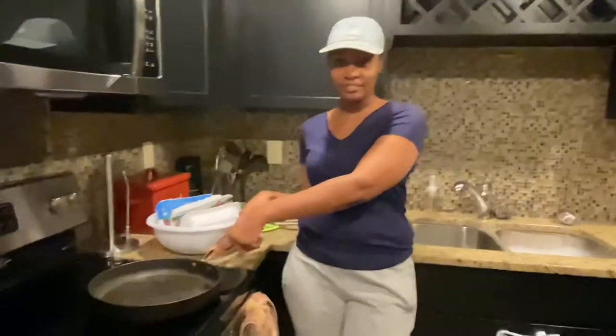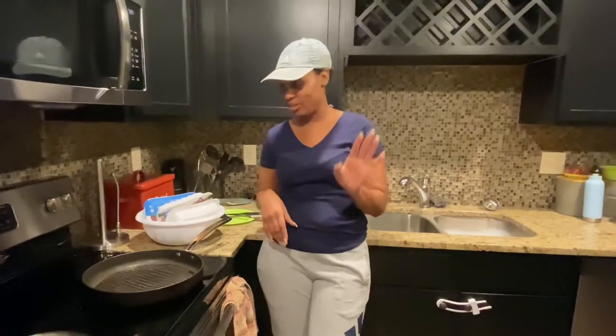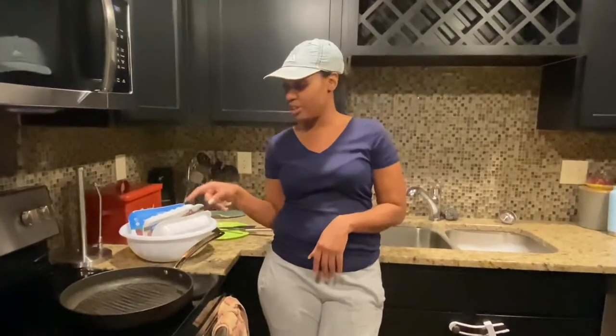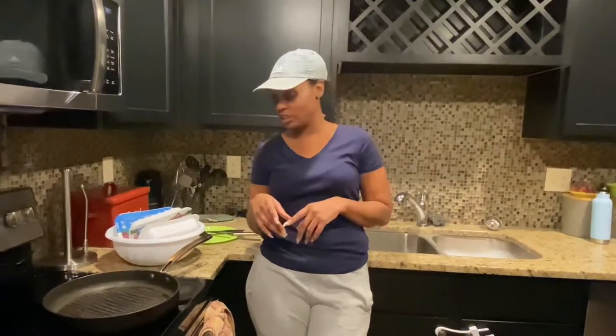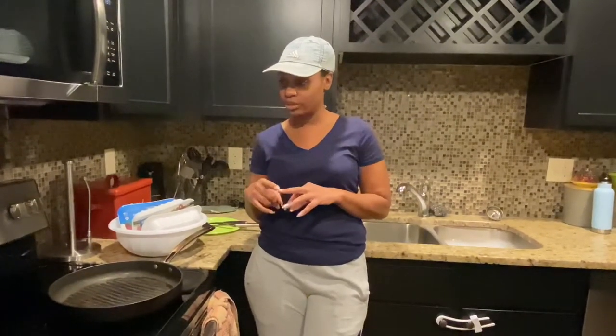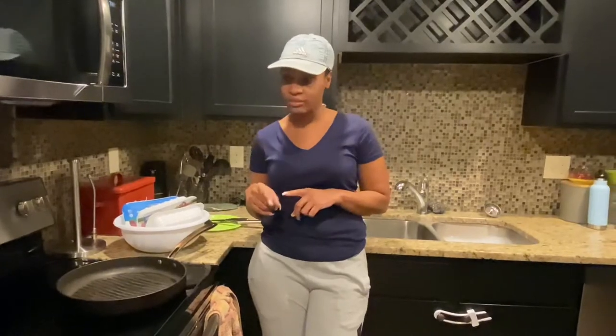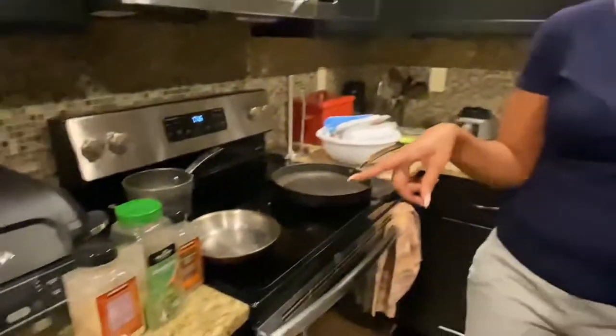I have my skillet here that I'm going to brown the ground turkey in. My daughter Divinity is behind the camera for me today. We're going to be doing ground turkey in the burritos, Mexican rice, corn, and whatever else they want inside. Half the time the kids just do meat and cheese. Me and hubby are going to put pico de gallo, sour cream, meat, rice, and corn in ours.